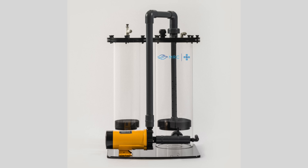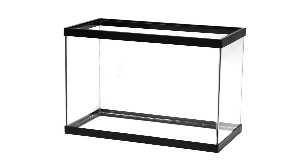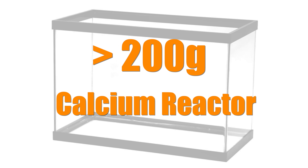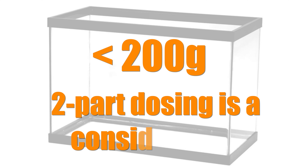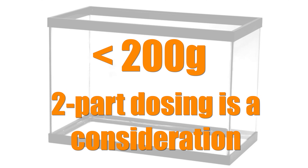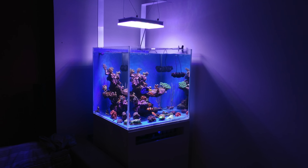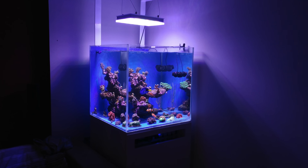So how do you decide if you're going to go the dosing route or the calcium reactor route? First, tank size. If your tank is over 200 gallons, I'd go the calcium reactor route. Under 200 gallons, two-part is on my radar. If your tank is very small, like nano tank small, then two-part is the way to go as I've yet to see a viable nano calcium reactor.